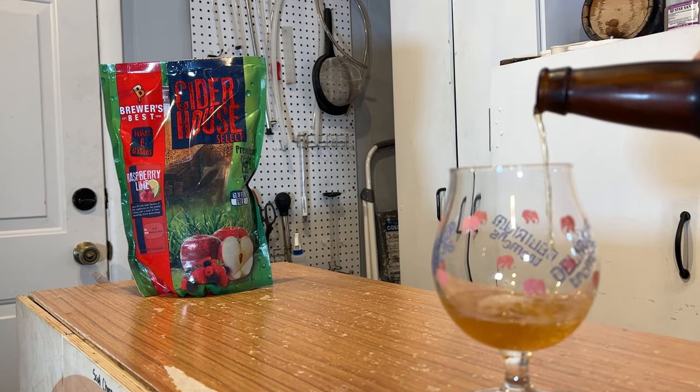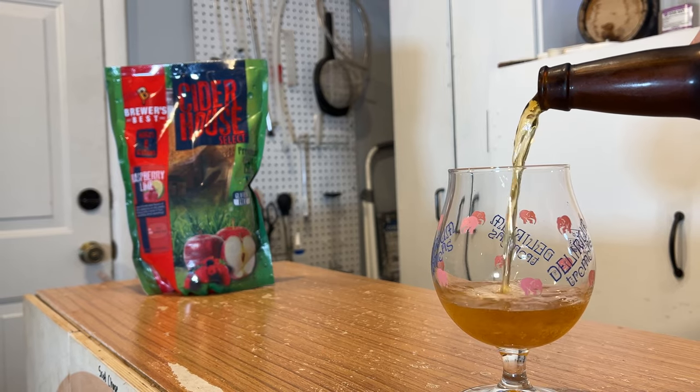Today we're making a cider from bag to glass. Let's get started.